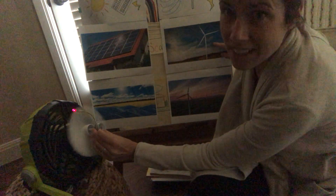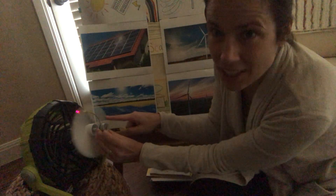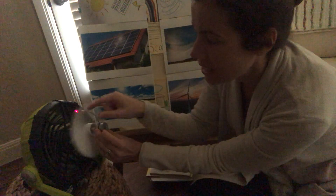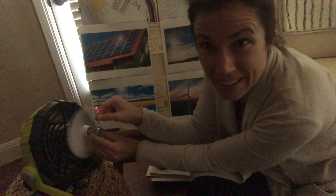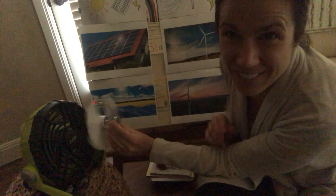So this is just like the turbine that we looked at. This is our own little turbine and it's generating electricity to turn this light on. So cool. And we want to thank Mr. Jim for his help with this. Very cool.